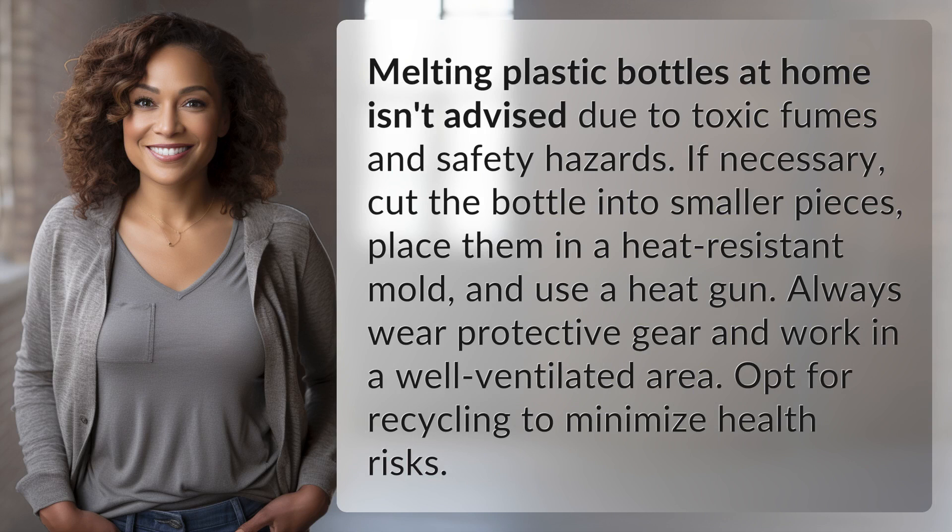Melting plastic bottles at home isn't advised due to toxic fumes and safety hazards. If necessary, cut the bottle into smaller pieces, place them in a heat-resistant mold, and use a heat gun. Always wear protective gear and work in a well-ventilated area. Opt for recycling to minimize health risks.